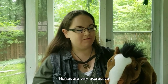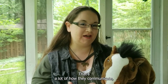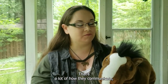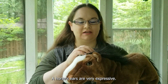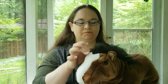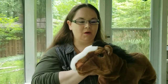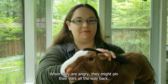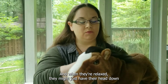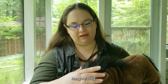Horses are very expressive through their body language and their facial expressions. That's a lot of how they communicate, especially through their ears. A horse's ears are very expressive. They will stand straight up when they're alert and listening. When they are angry they might pin their ears all the way back. And when they're relaxed they might just have their head down, playing with their lips a little bit and let their ears hang relaxed.